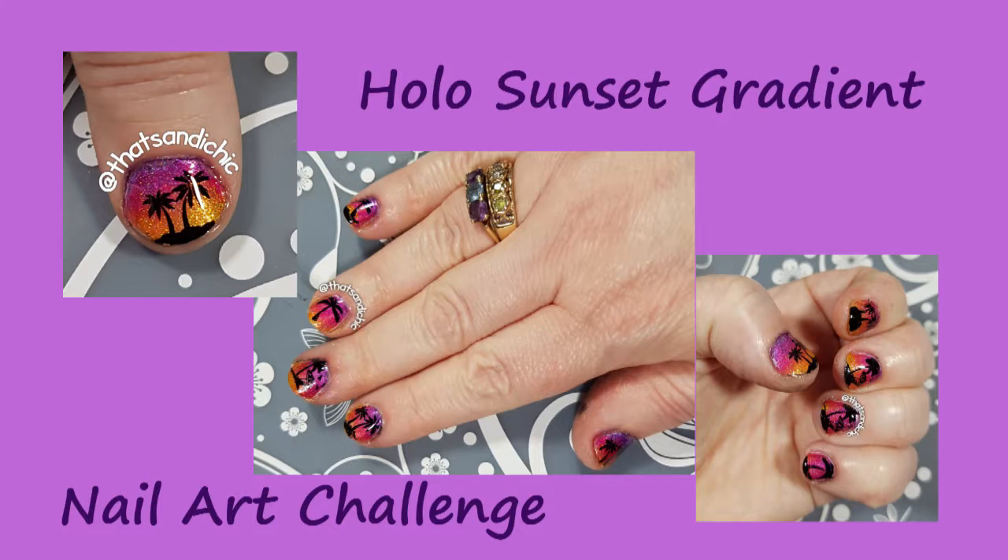But before we get started, if I could just ask you to do a huge favor — go down and hit that like button, as well as subscribe if you aren't already, and hit the post notification bell so you can find out when I upload a new video.